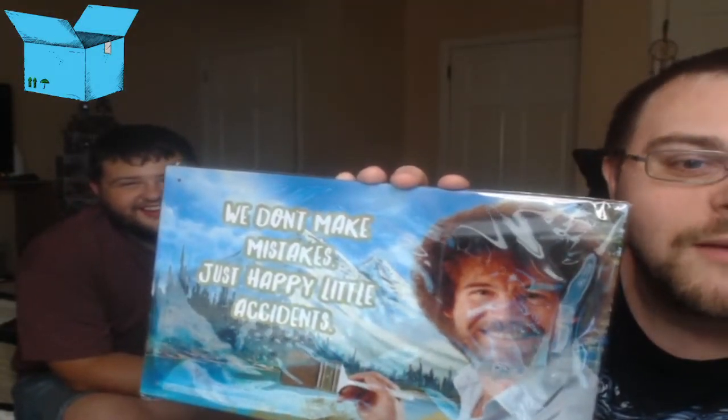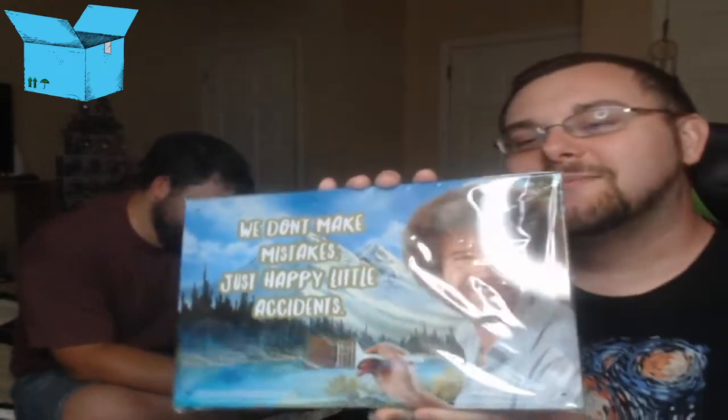First item, please. And we have... aww. This could be my life motto: "We don't make mistakes, just happy little accidents." I'm posting this on my wall, and then every time someone complains about it, I don't even have to say it — I just point!